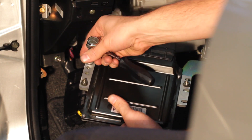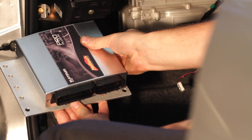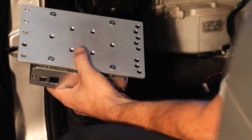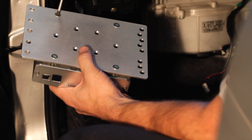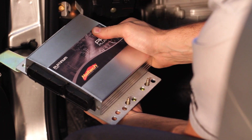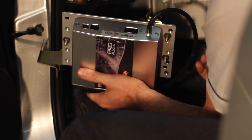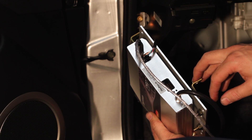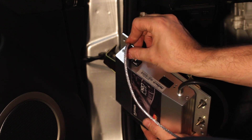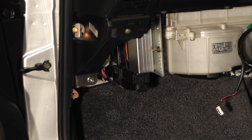Remove the mounting plate from the factory ECU. Attach the Haltech ECU to the Haltech mounting plate supplied with the kit. Next, the unit is secured to the factory mounting plate. Attach the vacuum hose that we fed through the firewall earlier. Now is a good time to also attach the USB cable. Ensure that the cable does not get crushed when the unit is reinstalled.